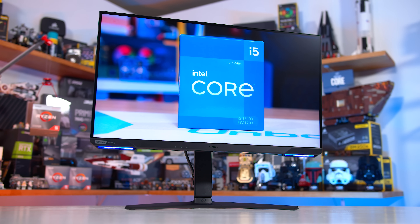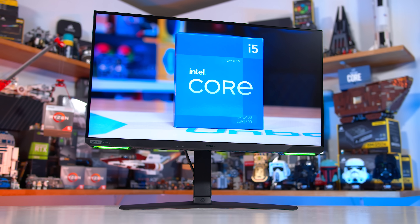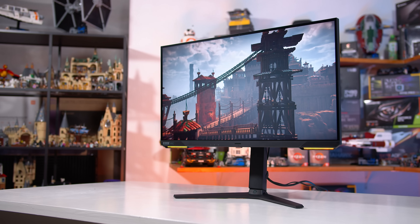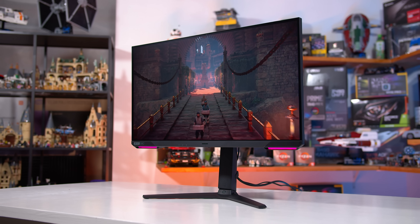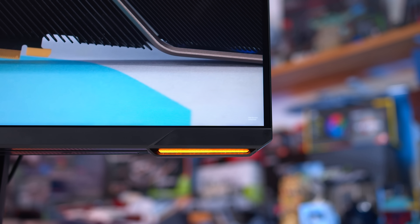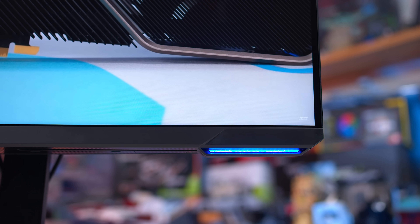The design for the Odyssey G7 S28 model is similar to the original Odyssey G7, except refined in several ways. Obviously this monitor isn't curved, unlike the 1440p 240Hz variants, and to me that is a huge improvement as I wasn't a fan of the 1000R curve for this format of display. But other areas, like the front-facing RGB LED elements, have also been refined. I think the chin on this monitor is a little too large personally, but at least the rest of the bezels are normal in size.